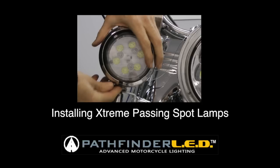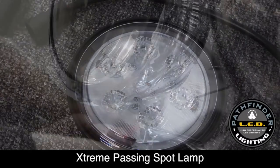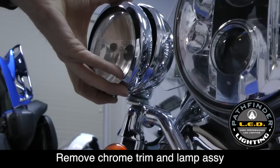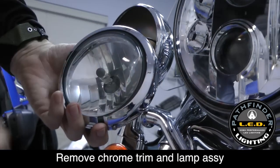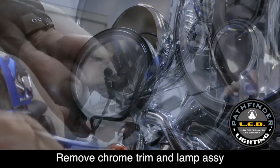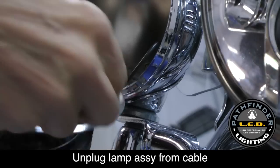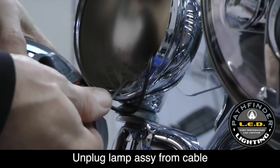Now let's install the extreme passing spot lamps from SoCal MotoGear. Start by removing the screw that holds the chrome trim ring in place and remove the lamp assembly from the housing. You can set the chrome trim ring off to the side for now. Remove the lamp assembly by spreading the two prongs on the plug apart and pulling the plug out from the back.